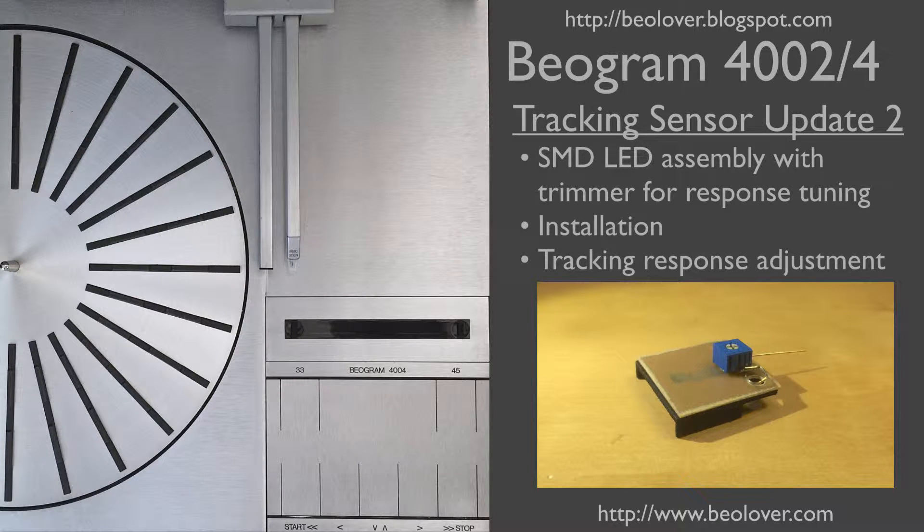This video is an update to an earlier video about the tracking sensor of a Biogram 4002 or 4004. In the earlier video I showed how to replace the tracking sensor light bulb with an SMD LED assembly. In this video I show a newer version of this assembly that incorporates a trimmer potentiometer that makes it much easier to adjust the tracking response. For more information please visit my blog at biolover.blogspot.com or go to my website at www.biolover.com.